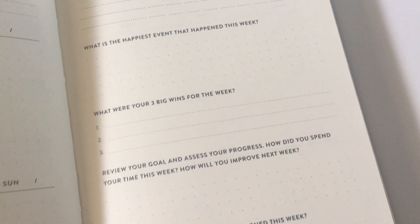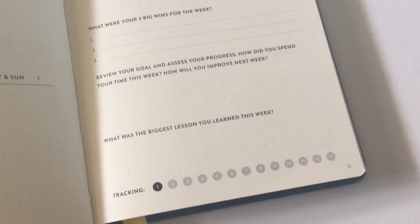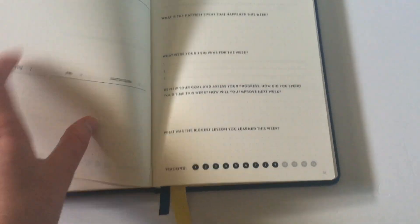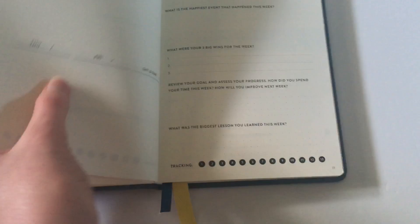Then we have a few more questions to do a reflection and then they track it for you and shade the box of what you're up to. There are three built-in bookmarks so if you wanted to flag your month, your week, and your day, you can.